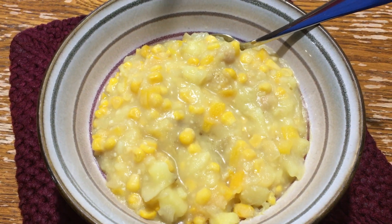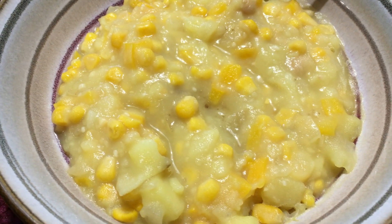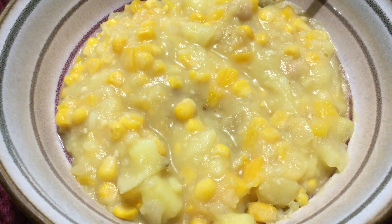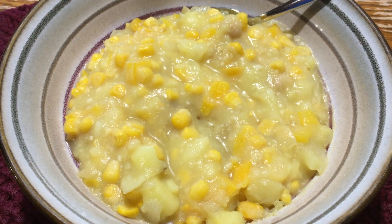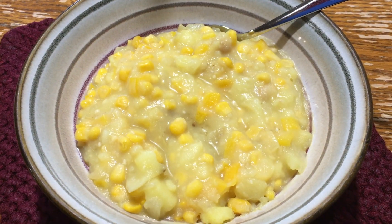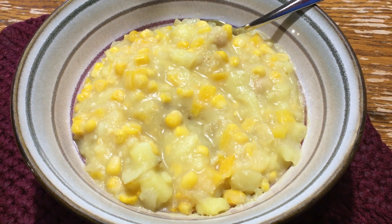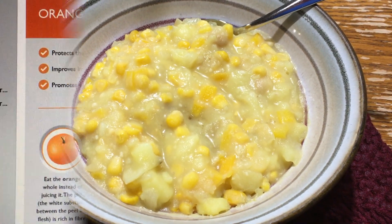Alright guys, I just got home and this is what I'm going to have for supper — a little bit more of the soup, and it is actually really good and very tasty. My husband really enjoyed it, my daughter liked it, my son thought it was eh. So I'm going to eat that, hang out for a bit, and go to bed. I'll talk to you guys again for day green. Bye!